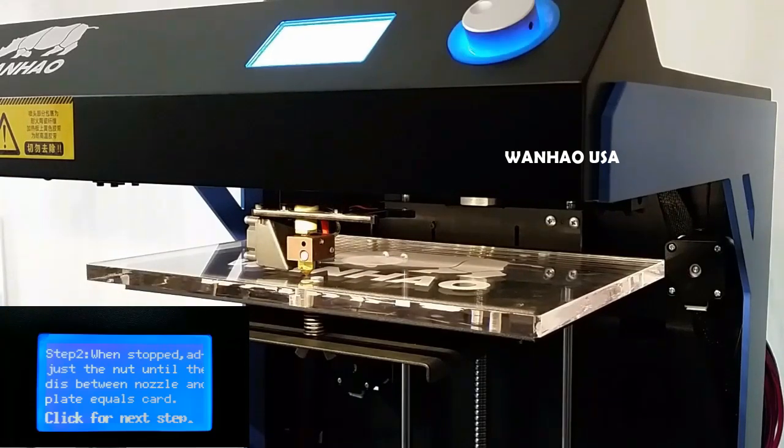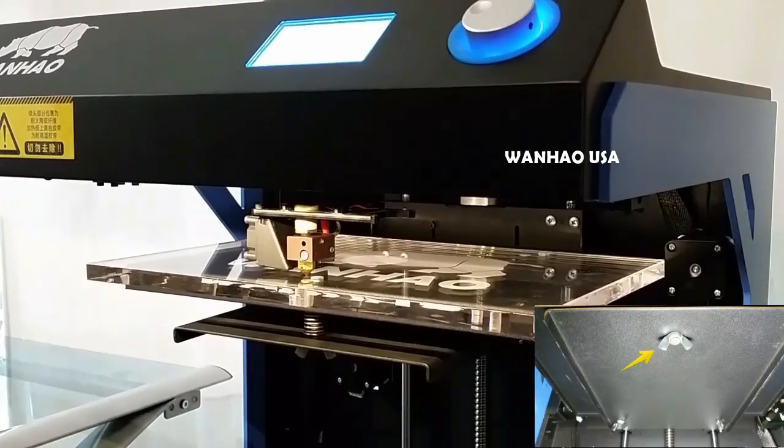If you cannot slide the sheet of paper back and forth, then you need to lower your build plate. Look underneath the build plate and turn the corresponding wing nut clockwise to lower the plate and counterclockwise to raise the plate.